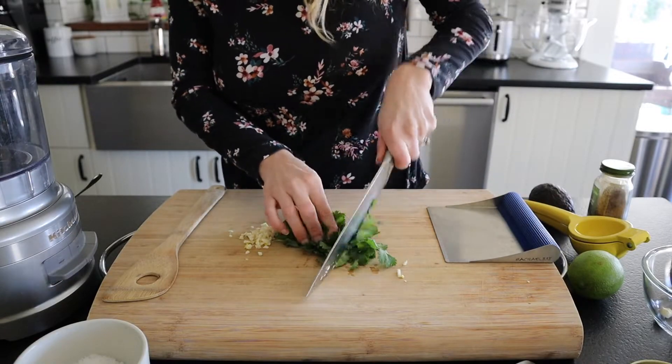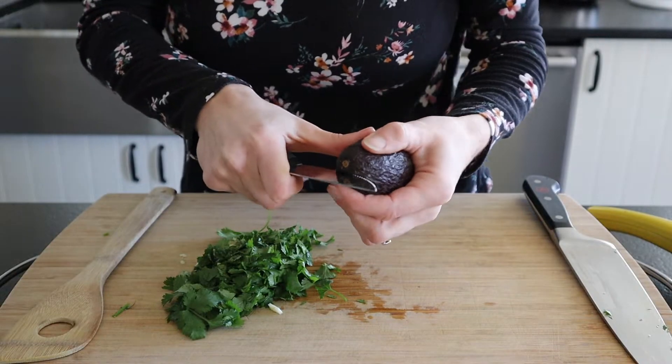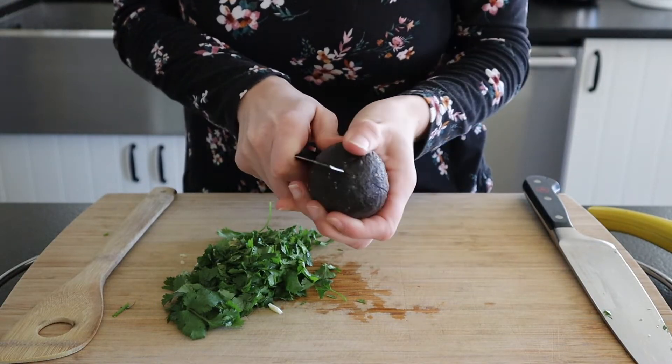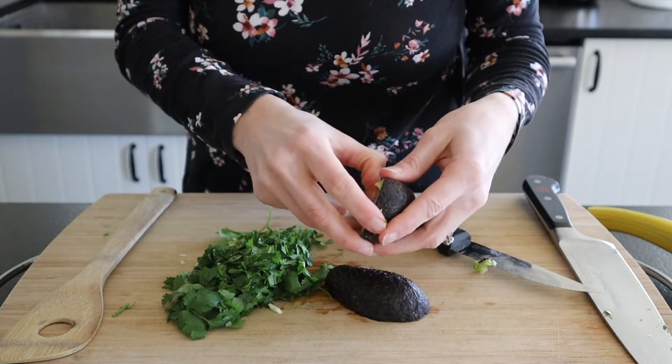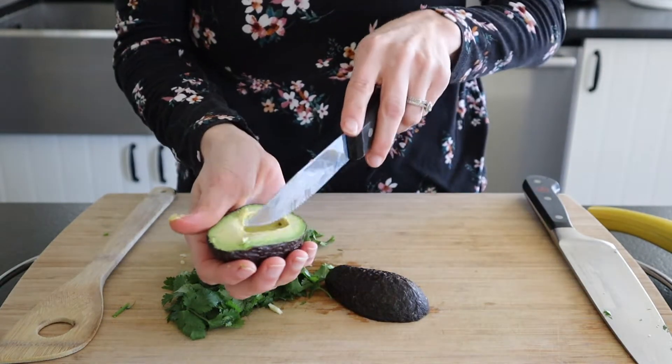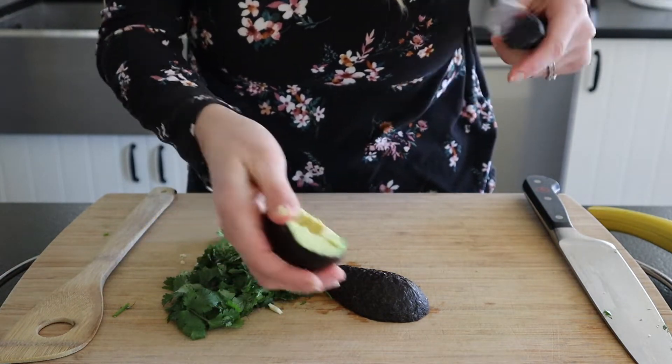We're also going to give our cilantro a rough chop. Now we're just going to cut our avocado open. I like to just make a grid pattern on it — it's just easy to scoop it out into our food processor.